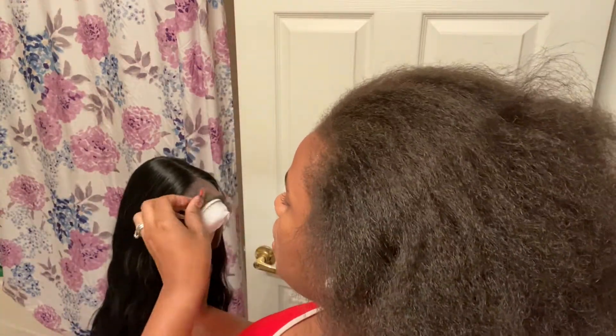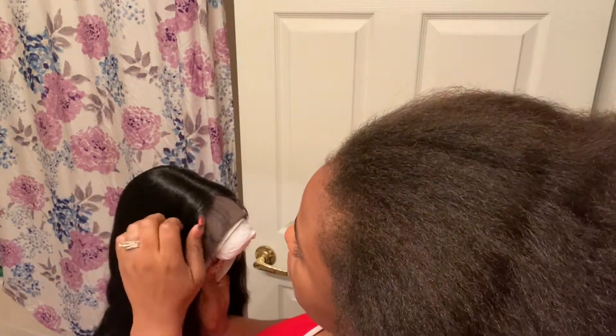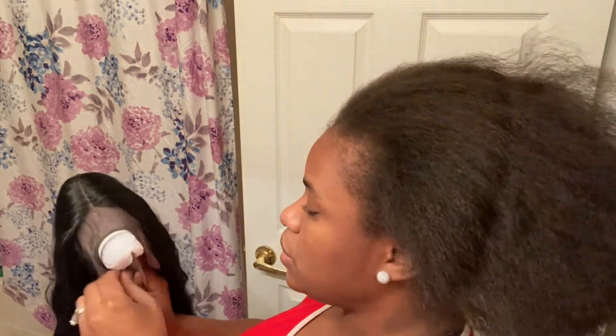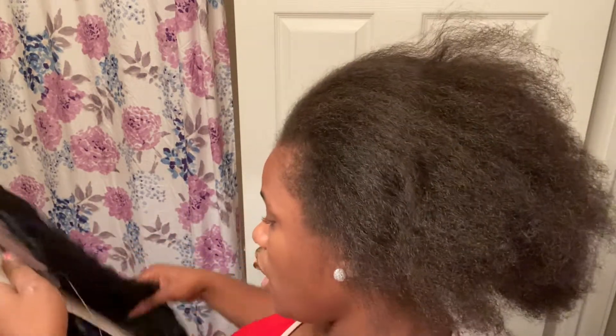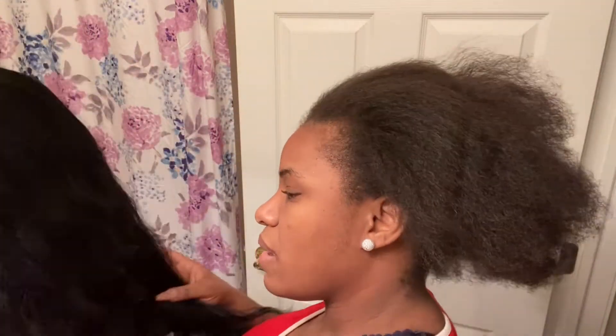I don't even have to do the baby hairs in the front because they already pre-did it and it's already pre-plucked. I am going to go back in and pluck it a little bit more because I don't think it's plucked enough, but I do like that the little baby hairs are already in the front — that's definitely great.